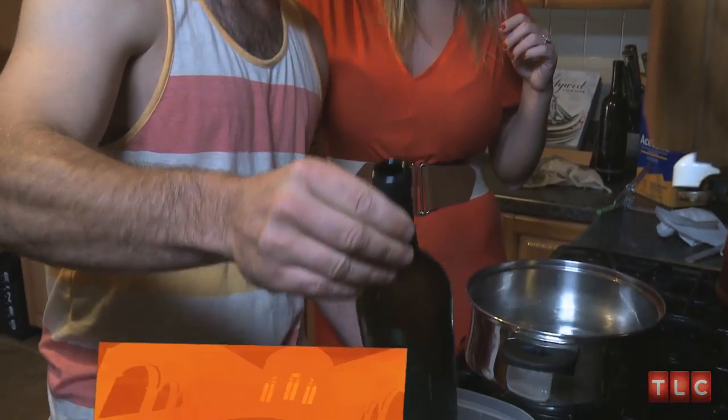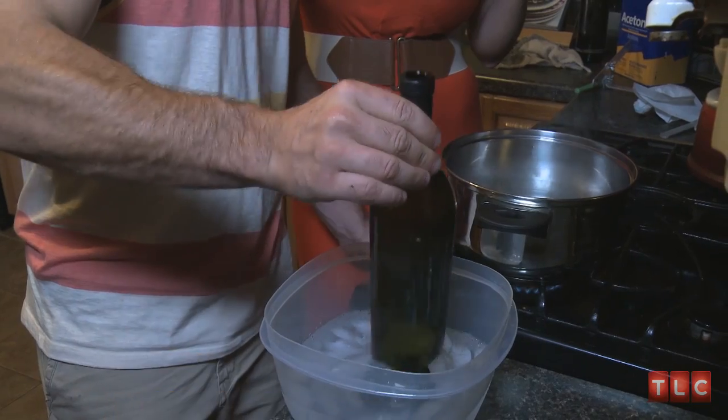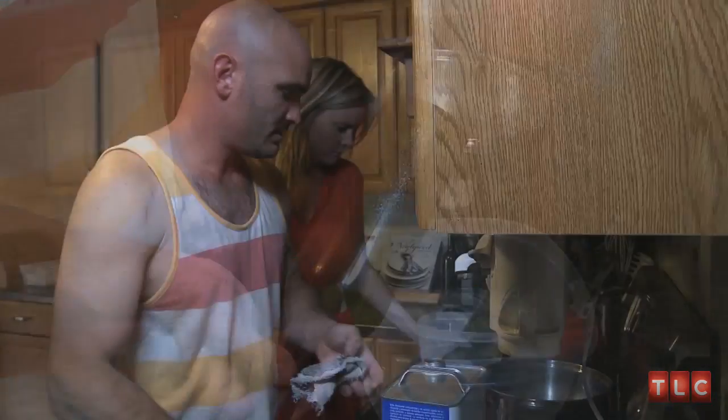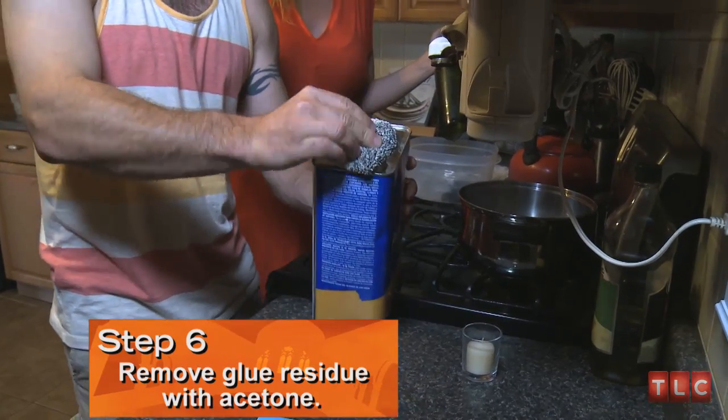Take it from here into the ice water. The next step is to clean the glue off it. Acetone seems to be working best so far for us.